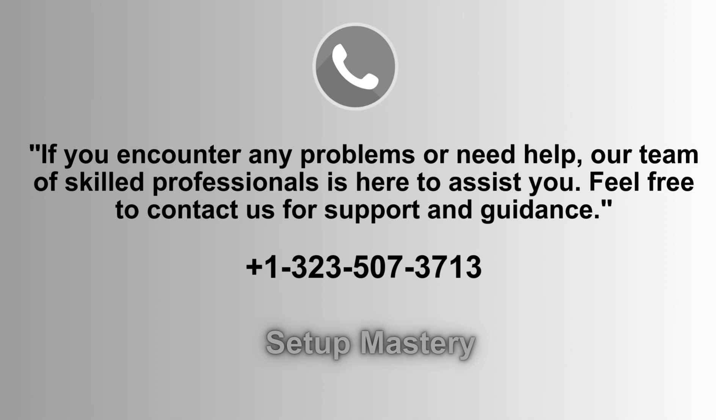If you run into any issues or need assistance, our dedicated team of experts is ready to help. Don't hesitate to reach out for support and personalized guidance. We're just a call away — contact us at 1-323-507-3713 for prompt and reliable assistance.